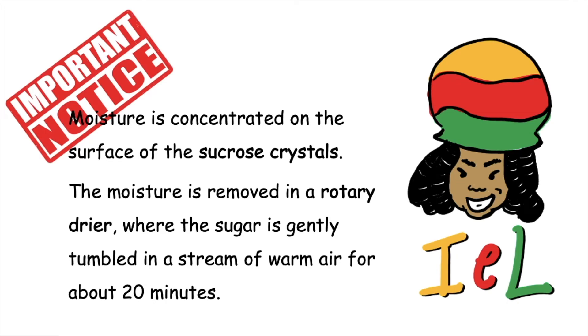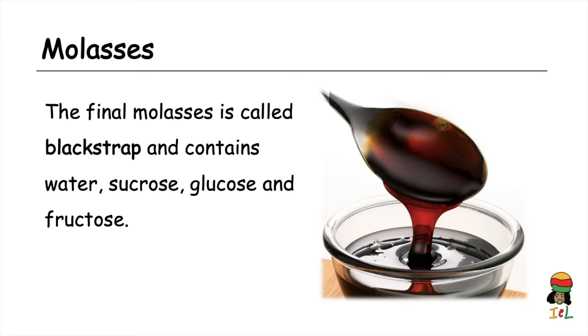Raw sugar is also known as brown sugar or unrefined sugar. To dry the crystals, they are passed through a rotary dryer and gently tumbled in a stream of warm air for about 20 minutes. Drying is very important — otherwise the crystals will clump together. The final molasses collected is called blackstrap, and it contains water, sucrose, glucose, and fructose.